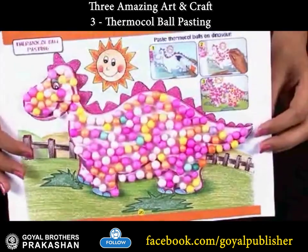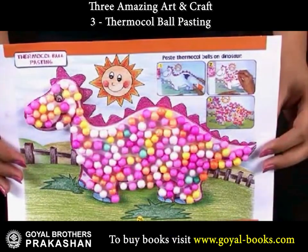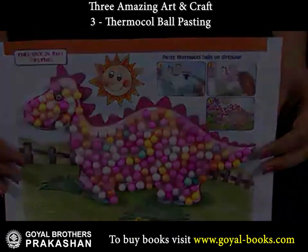Have you ever seen a colorful dinosaur? Take a look — just like this!